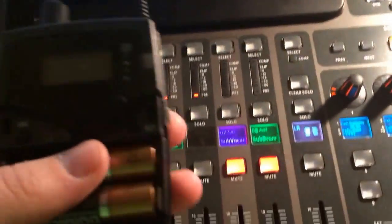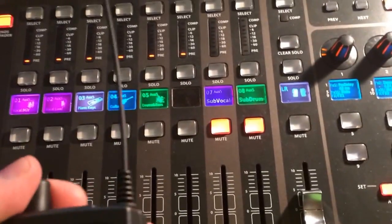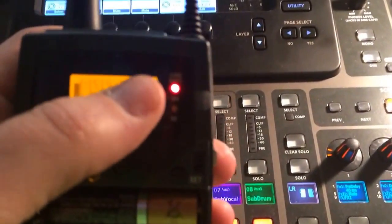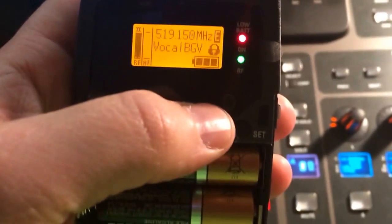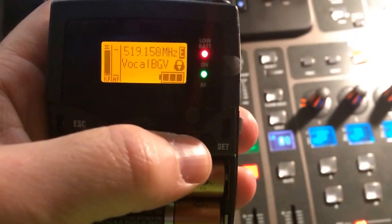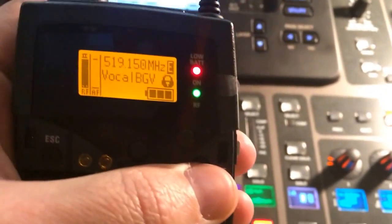Just to show you how it works, you'll notice right now in the upper left hand corner it says focus — there's an E. That means that the engineer mode is active right now. If the E wasn't there, it would just be a regular pack just like all the others.